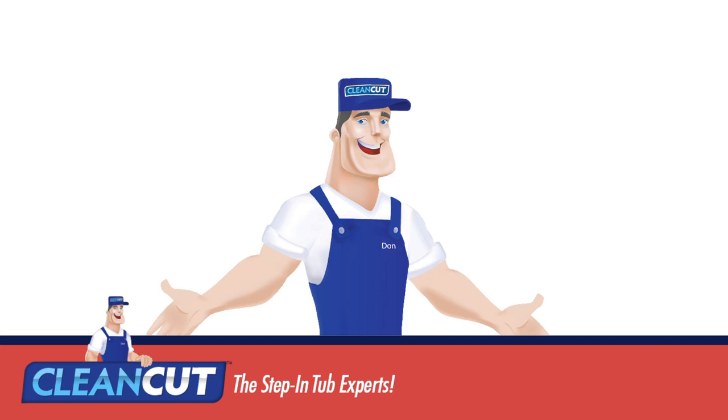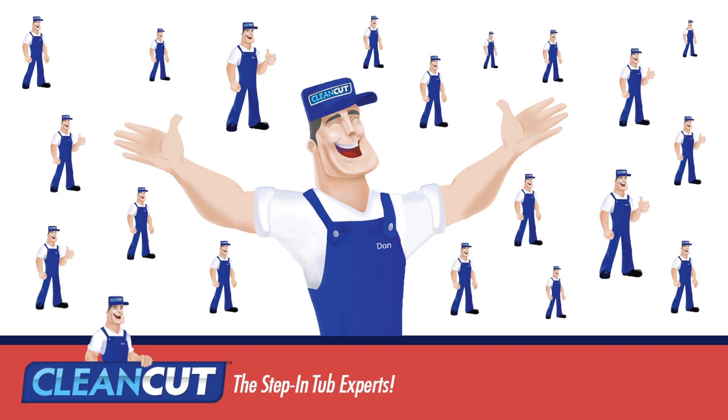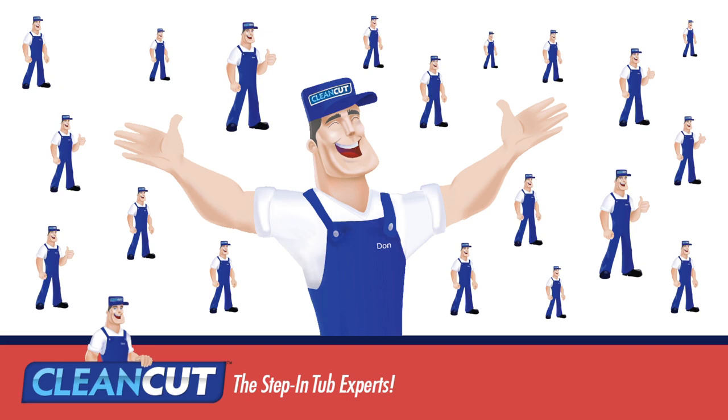The Door and Convertible kits also include additional waterproofing materials. Prefer to have the product installed? Clean-Cut is partnered with companies throughout the US and Canada to provide complete installation services. Visit our website to purchase kits or to find a local professional installer near you. Have other questions? Give us a call and let us know how we can help.